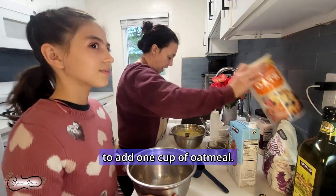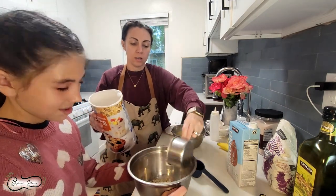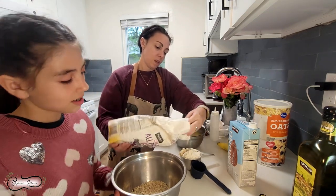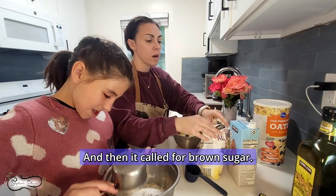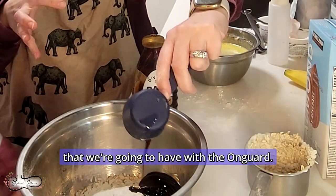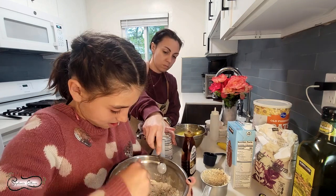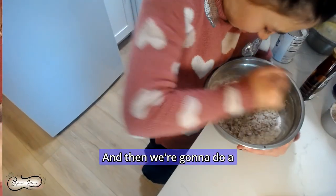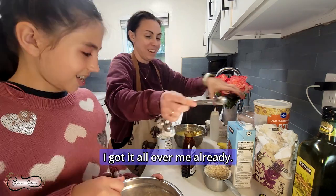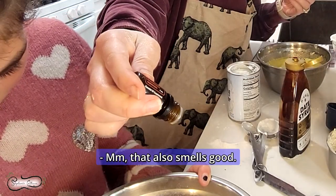In this bowl, we're going to add one cup of oatmeal, and then one cup of flour. Then it called for brown sugar — we're going to use date syrup instead. I feel like this would be really good with a molasses-y flavor that we're going to have with the On Guard. And then we're going to do two teaspoons of baking powder. Smells good. And then a half a teaspoon of salt. Why are we adding salt? It kind of pops up the flavor. Then we're doing one drop of cinnamon essential oil. That also smells good — this all smells super good.